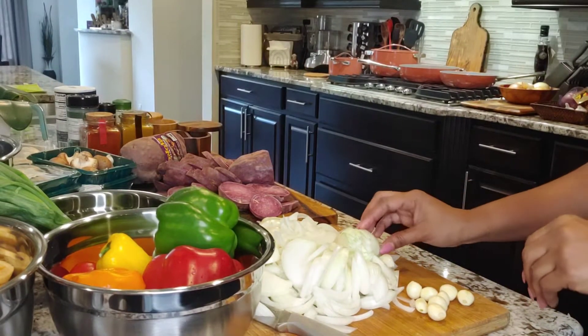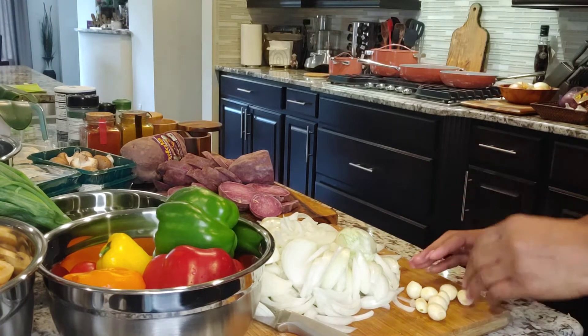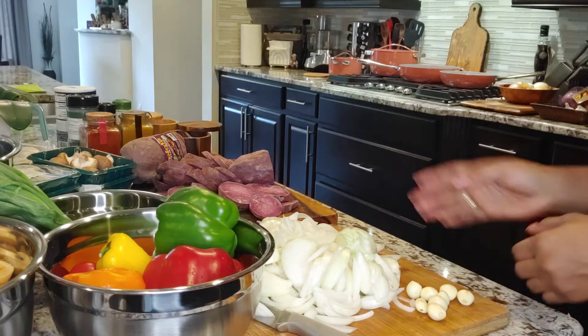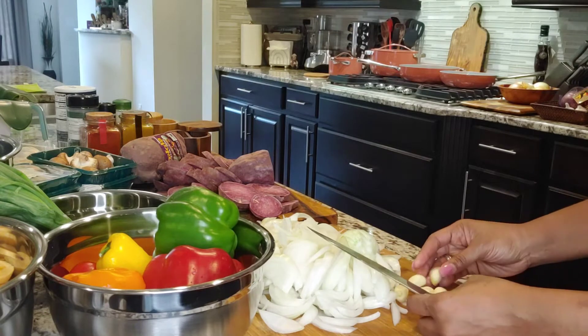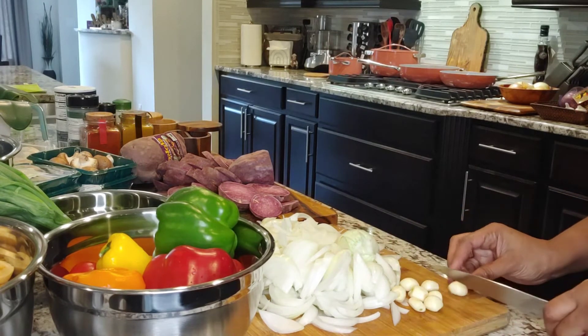As you can see, I finished chopping all my onions. I usually use a lot of onions when I'm cooking because growing up, my mom always said lots of onions are good for your heart. So that's why I have a lot of onions here. Next I'm going to use my garlic that I've already taken out of the shell.